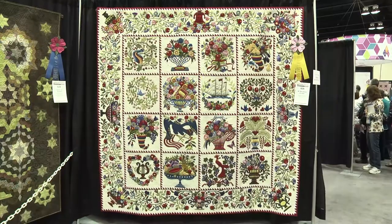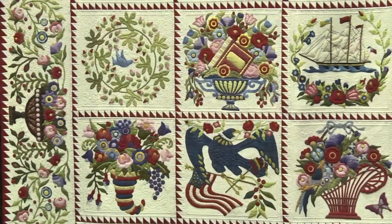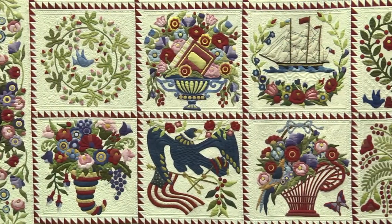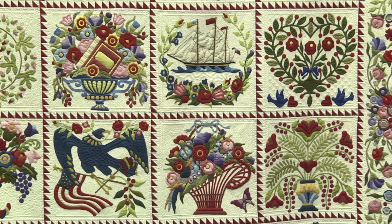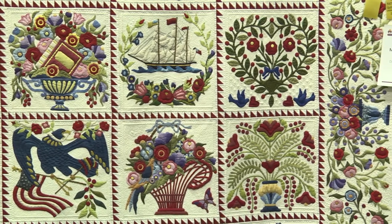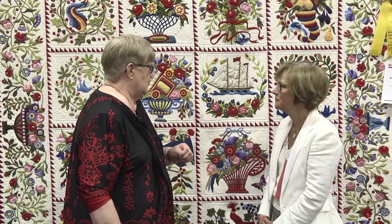Let's talk a little bit about your beautiful quilt here, because it certainly is a gorgeous album. It was a Sue Garmin pattern. I first saw her working on this on her blog when she was first developing this pattern, and I just loved it and knew I wanted to make it.